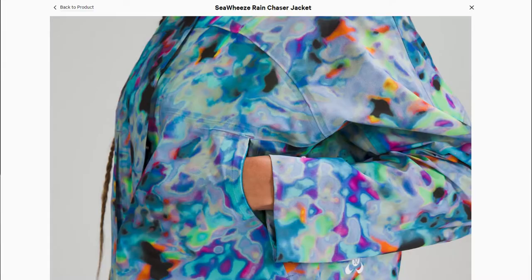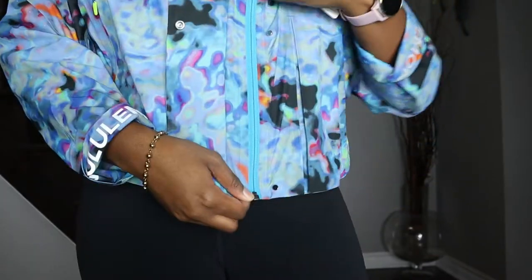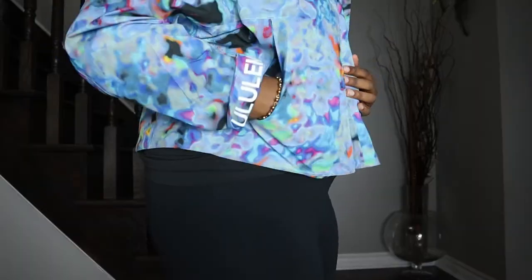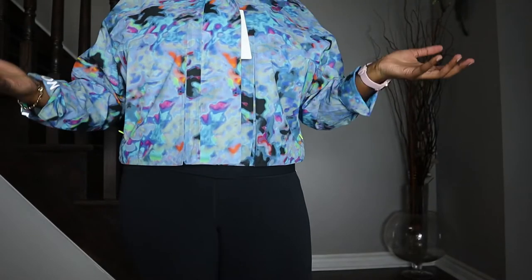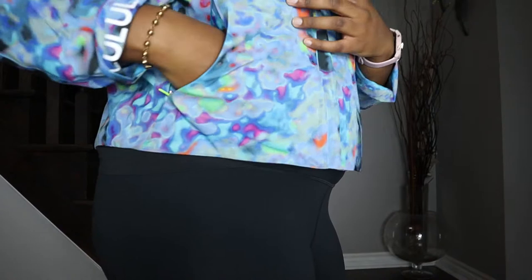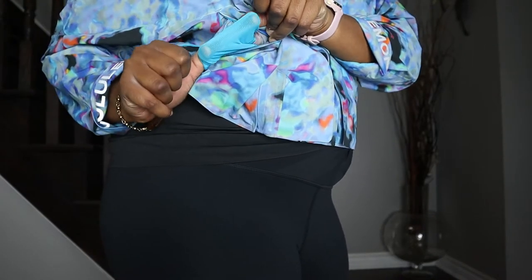The zipper on this jacket is definitely solid — very smooth — and the zippers on the sides are good as well. Coming over to the pockets, they are very large. There are two, one on each side, and those are all the pockets you'll find on this jacket — no more inside or at the back. This pocket on one side has a little mesh sleeve that you can use to put your change or keys in.